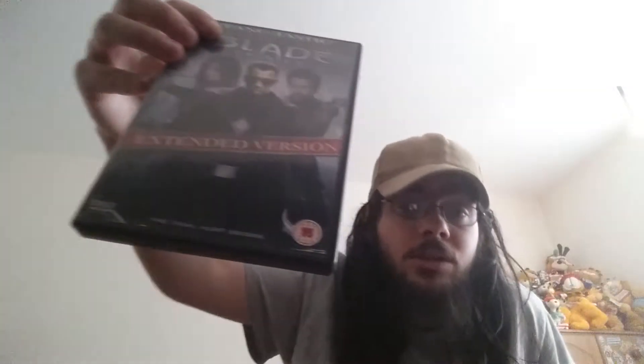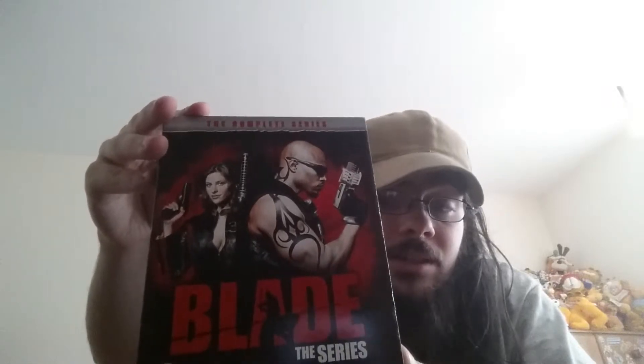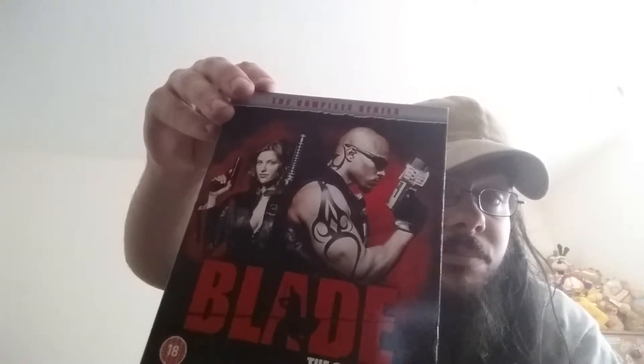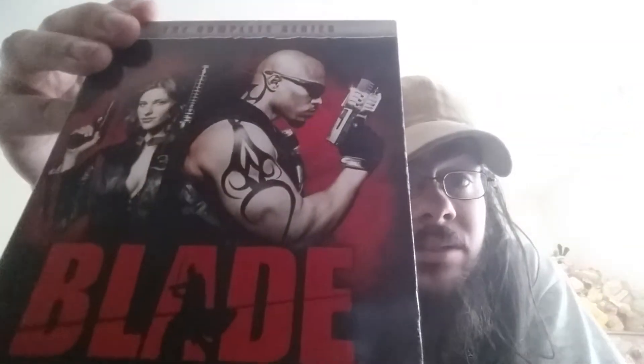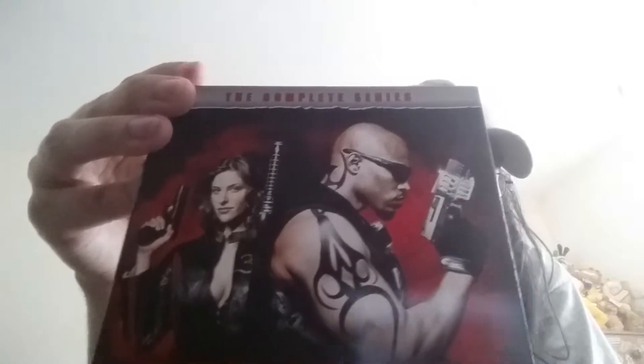Next in the Marvel lineup is the complete Blade TV series. I have no real thoughts on this because I haven't watched it. One thought though - there's no Wesley Snipes. And what's up with Blade's tattoos? If it's meant to continue from the movie, why has Blade got different tattoos? And what happened to his hair? Did they have that bloke wearing a wig or something?